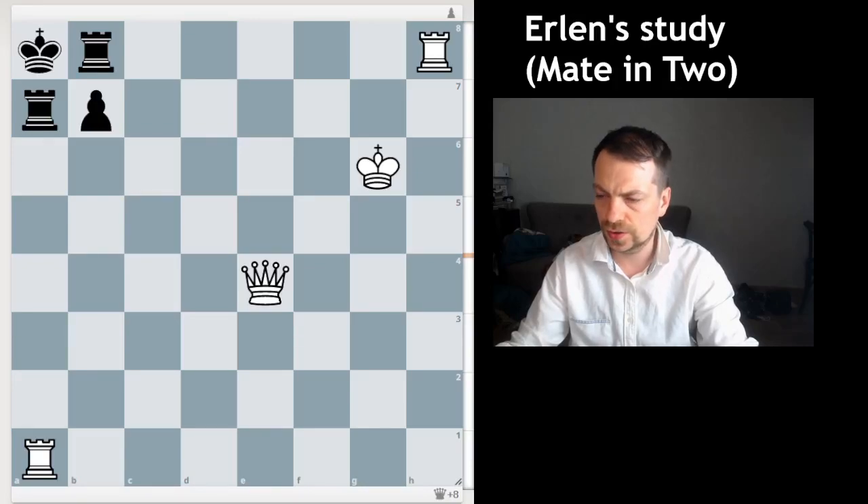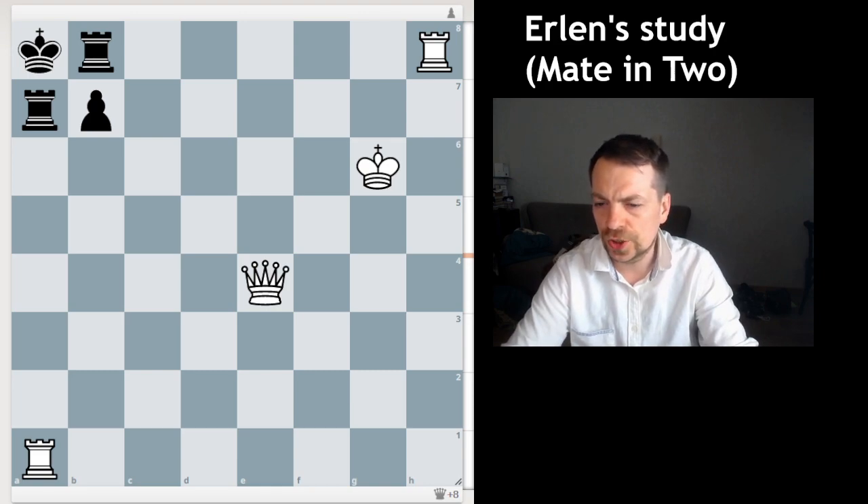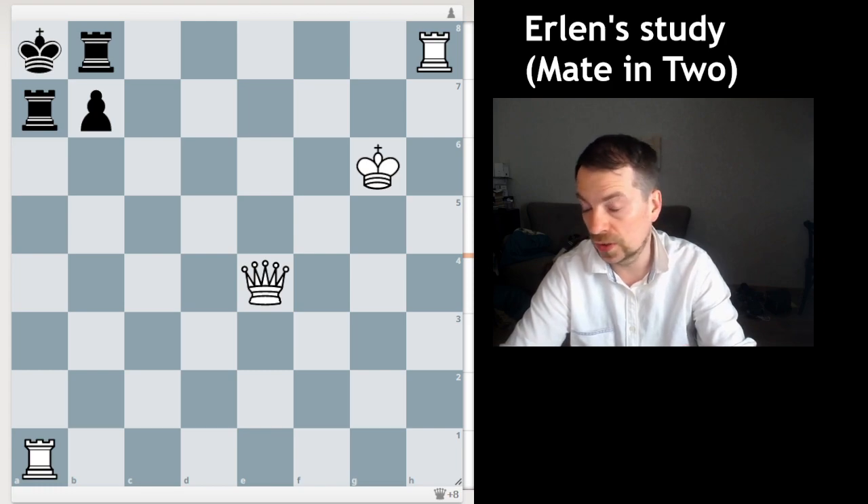Alright guys, let's look at this nice study. I never really considered it before, but I've seen a grandmaster from Armenia who said he was trying to solve a study — a mate in three — and he spent two or three days on it, and it really improved his strength. That's what he told.